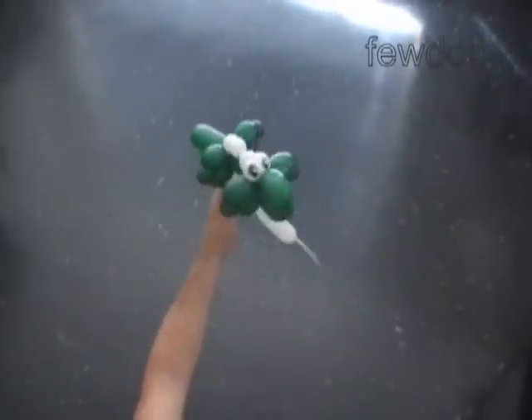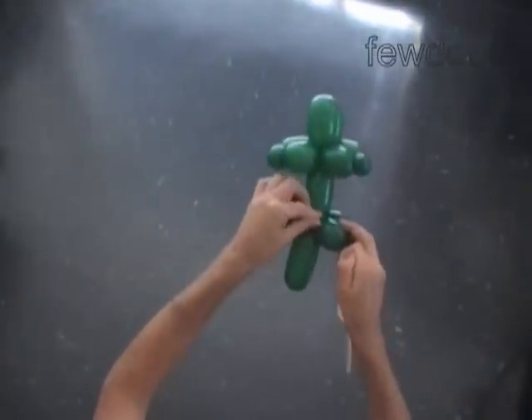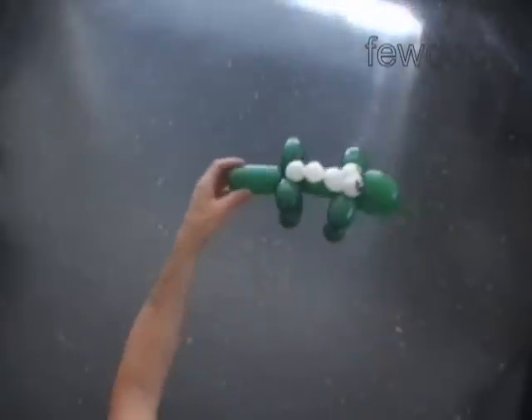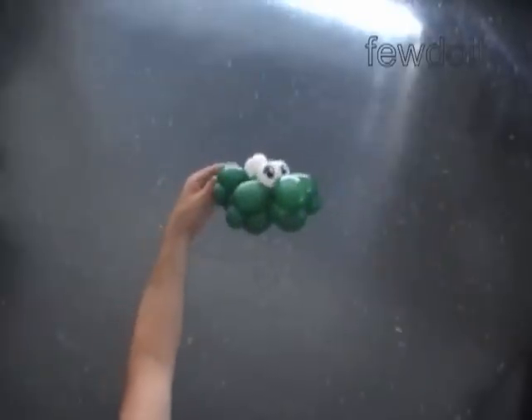Here is the top view, the front view, and the side view. Let's cut off the rest of the white balloon. I am going to use the rest of the white balloon later. We have made the crocodile with eyes and spikes on its back.